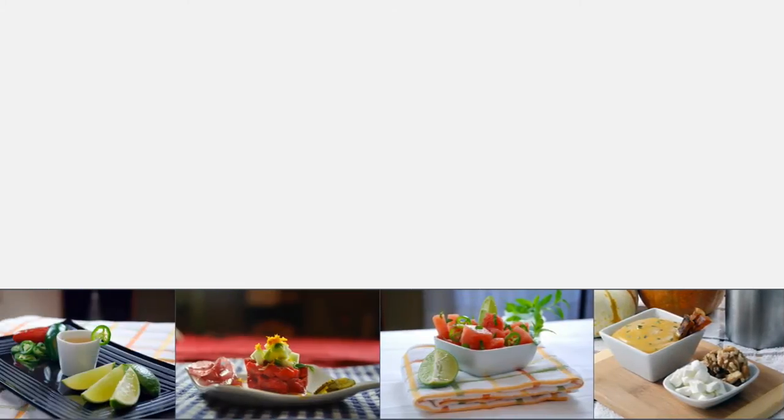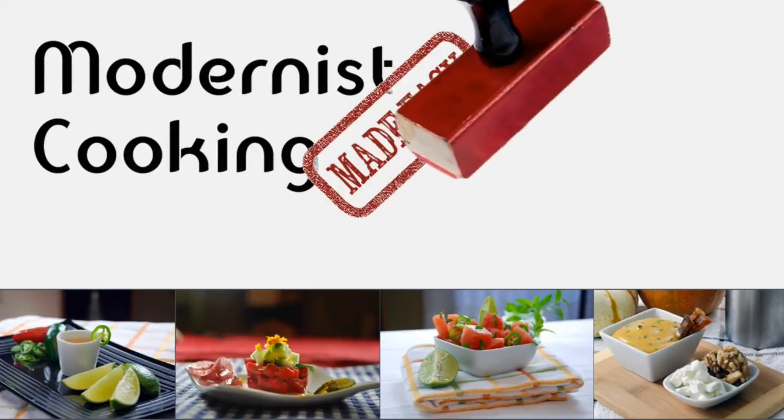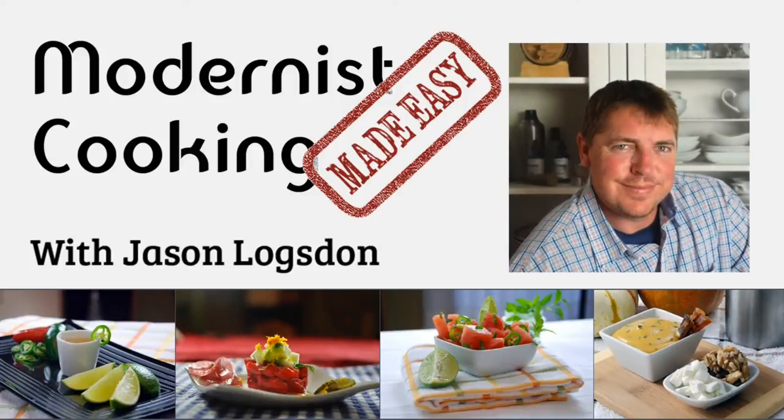Hey there, this is Jason from Modernist Cooking Made Easy, and I'm really excited to share my latest book with you, Modernist Cooking Made Easy Sous Vide.